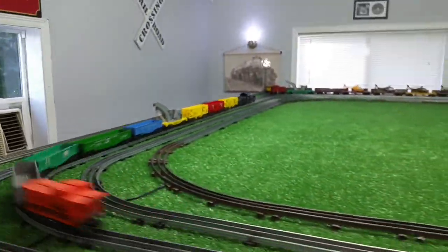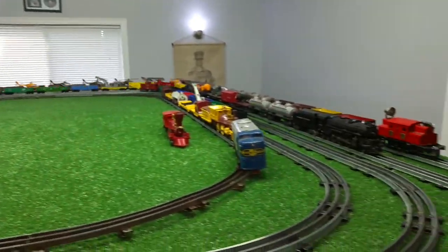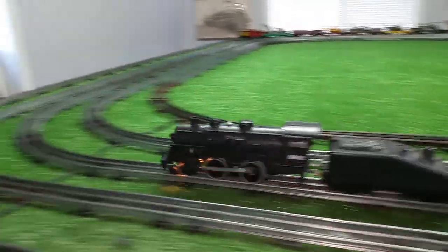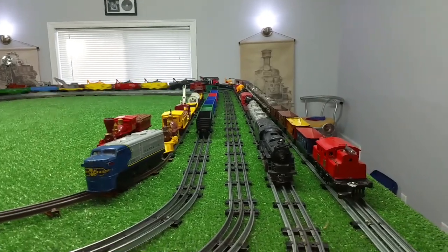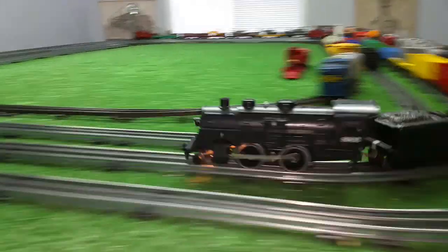Okay, there's 50% power. Nice, bright headlight. And like I said, this locomotive is new — it looks like it just came out of the box. Doesn't look like it's ever been run or played with.